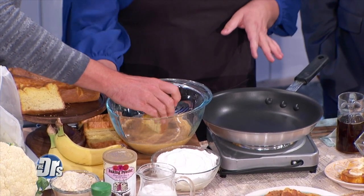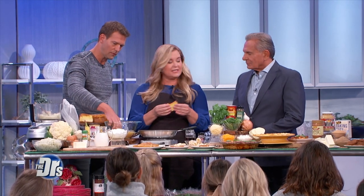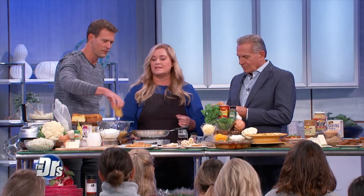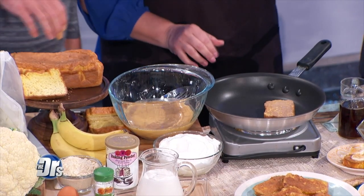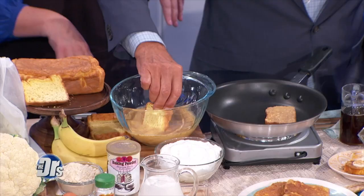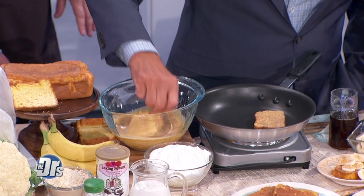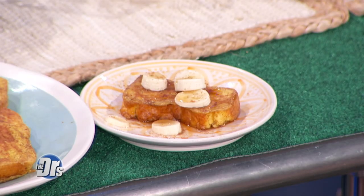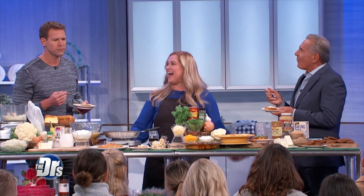The cauliflower bread is a little delicate and very dense. It's almost like pound cake. It makes a great sandwich — high in antioxidants, vitamin C, vitamin K, low carb, and it's delicious. Give me your honest opinion. Wow, phenomenal. Winner! And so healthy.